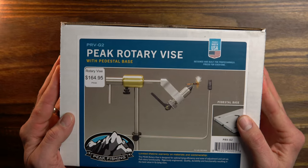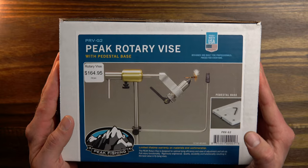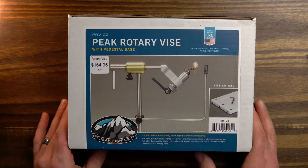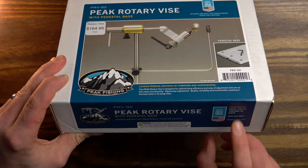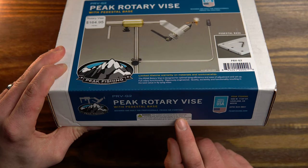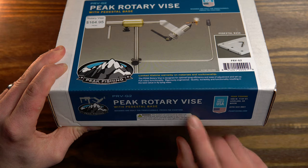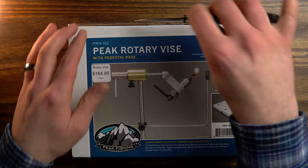Right away when you hold this box, you can tell there's some significant weight to the pedestal base, which is really exciting. These vices are made right in the USA, and on the side they actually have their address in Loveland, Colorado. I also really like their little tagline printed on the side: "designed and built for professionals, priced for everyone." I think that's kind of funny. Alright, let's open her up.